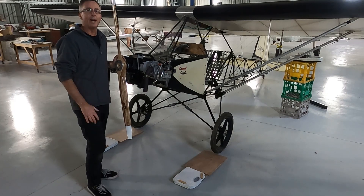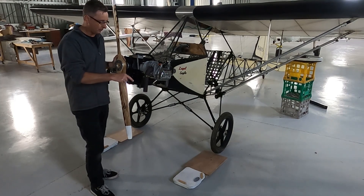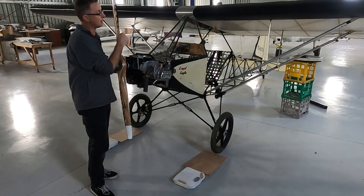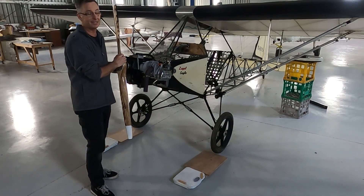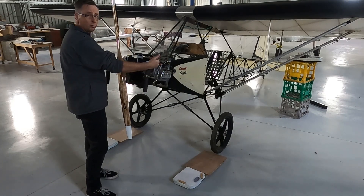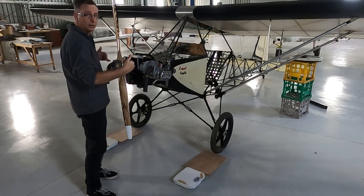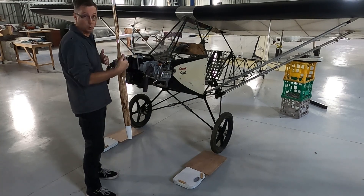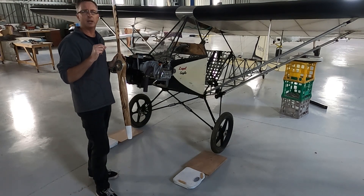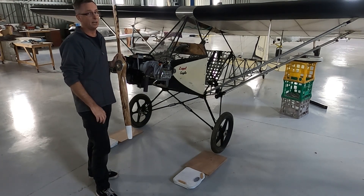I'm all set to go for the weighing of the aircraft. I have a couple of bathroom scales, both of which are weighing equally for my weight on those particular scales, as well as the scale at the back that's going to weigh the tail of the aircraft. A couple of ramps — the ramps are set so that you can roll the aircraft up onto the scales.